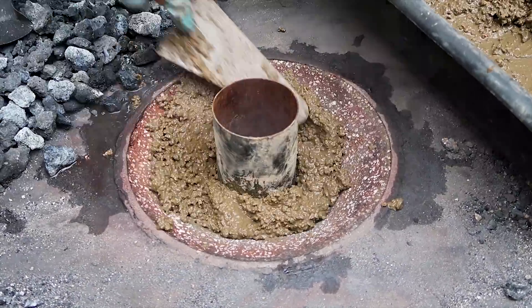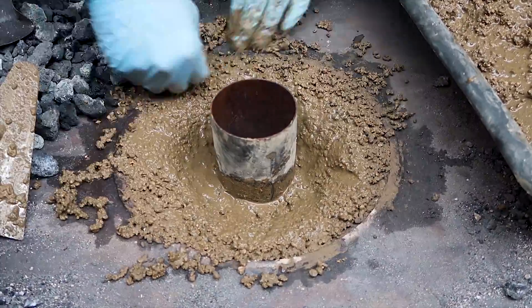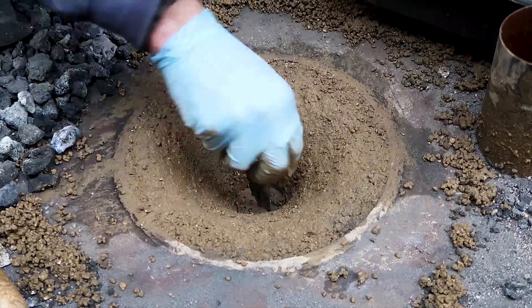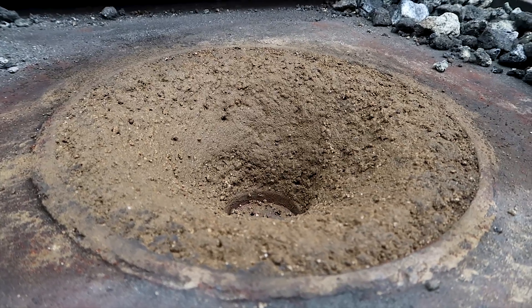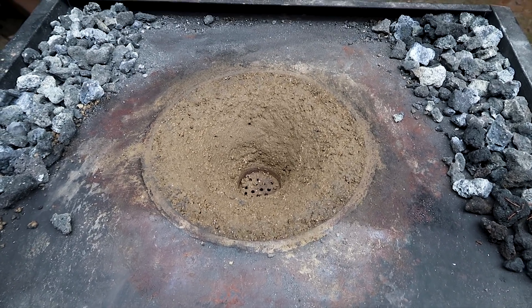Needless to say that ruined the refractory, so I had to break some of it apart to remove the brass. Then I cleaned everything and mixed some more refractory, and that brings us back to the starting point where I need to let the cement cure and then bake it, taking it up to temperature slowly — and as you can imagine, that takes days.